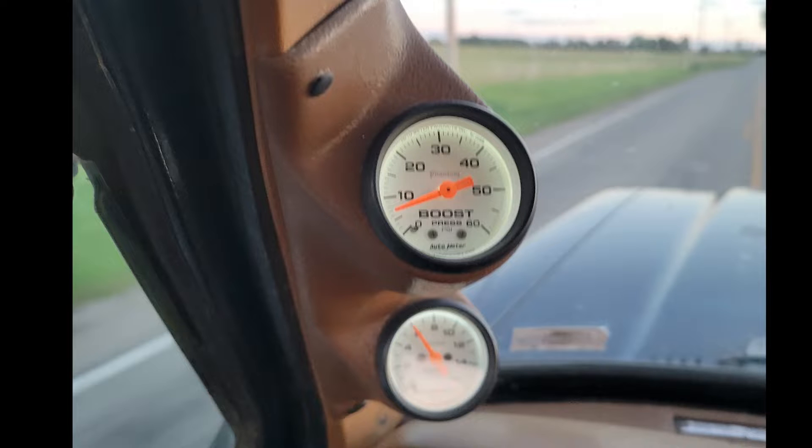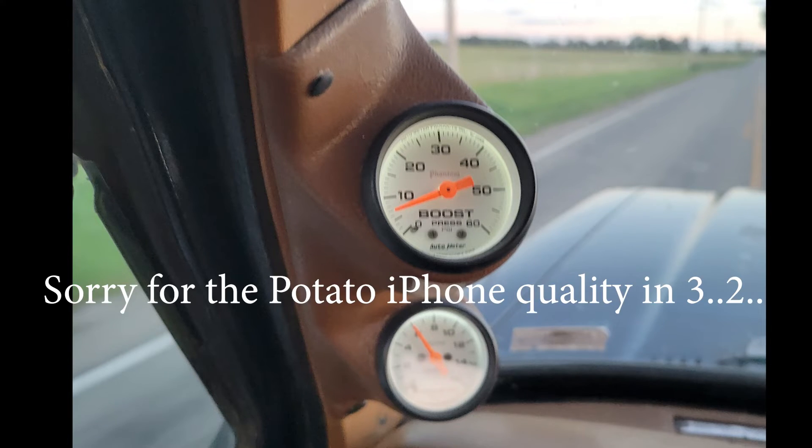At cruising boost I was seeing only 2 to 3 psi with the H1C at 60 to 65 mph, whereas now I'm seeing 6 to 7 psi. It pulls hills much better and doesn't seem like it's working as hard. I'm very happy with how it's driving right now and it'll be a lot better with the wastegate and AFC tuning. Next videos will cover that, plus some in-cab footage of us ripping on it — and enjoy the burnout video.